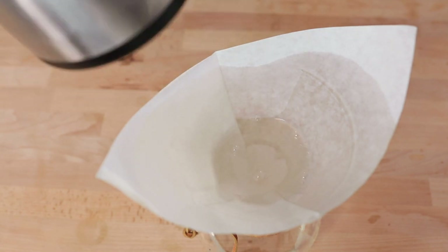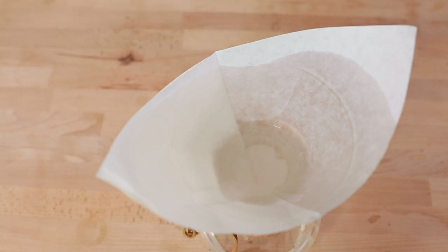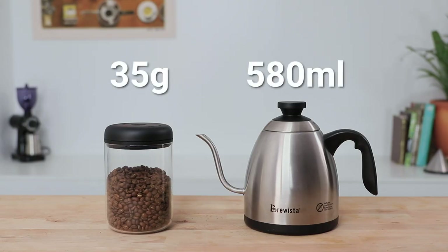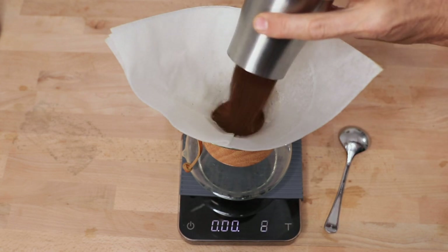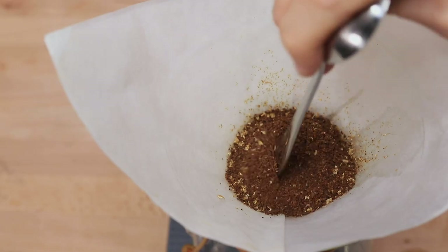Then we're just going to throw that rinse water out and it's time to measure out our beans. Using a brew ratio of 60 grams of beans per one litre of water, in my recipe I'll be using 35 grams of beans to 580 ml of water. I find grinding on a medium grind setting, or slightly finer or coarser than this, gets me the best results for taste. Add the grounds to the filter and then add a little well to the centre of the grounds.